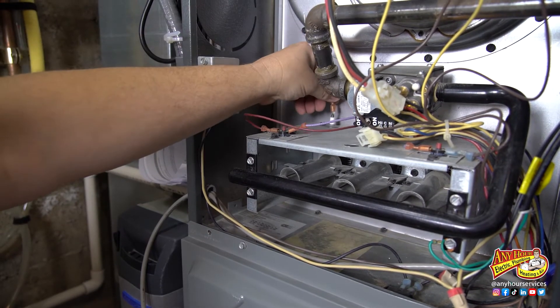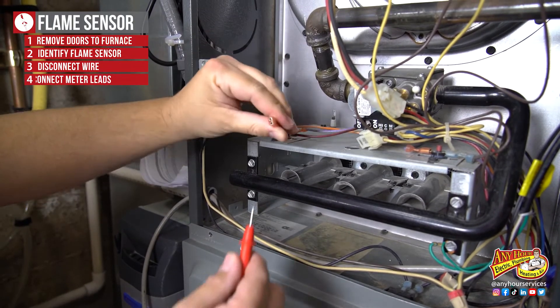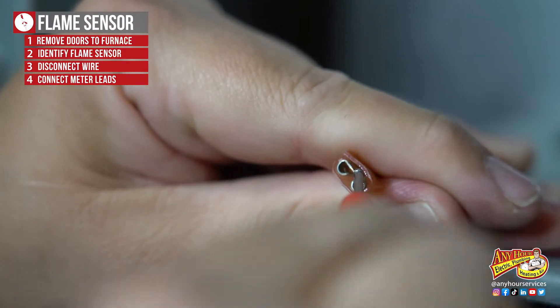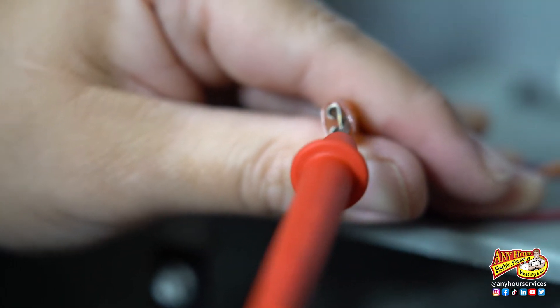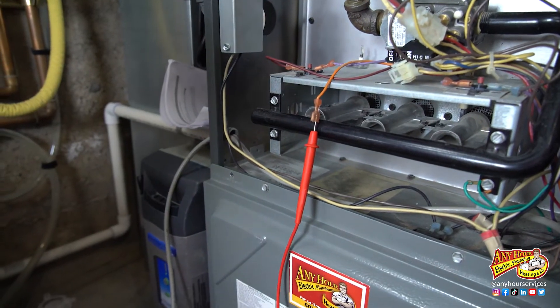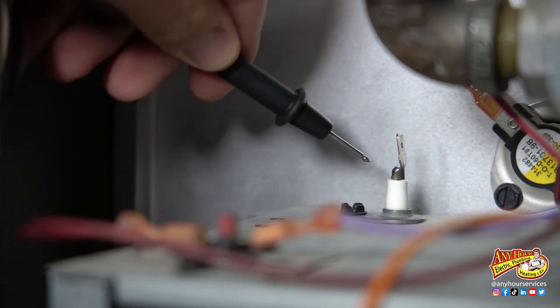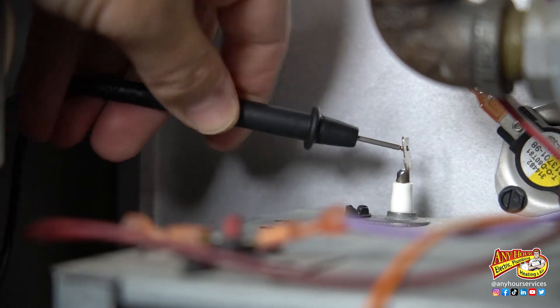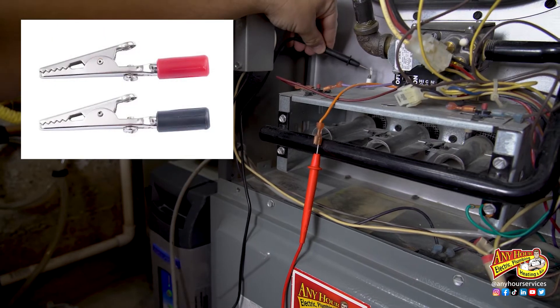Once you've identified which one is the flame sensor, you're going to disconnect the wire attached to it. Take your meter and connect one of the probes coming off the meter to the wire that you just disconnected. You're going to stick the probe between the insulation and the back of the clip so you don't loosen the connection when you reconnect the wire. Put the other lead on the end of the flame sensor where the wire was just connected. You may need to hold it in place if you don't have an alligator clip on the end of your probe.